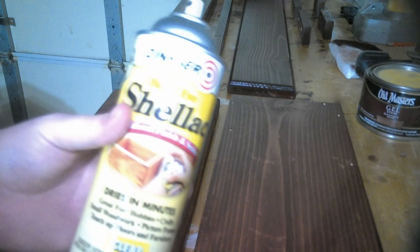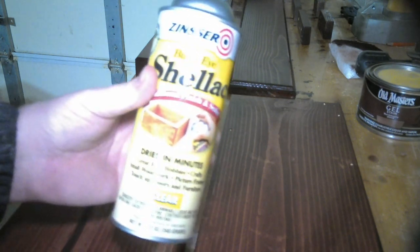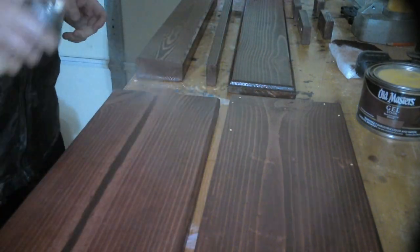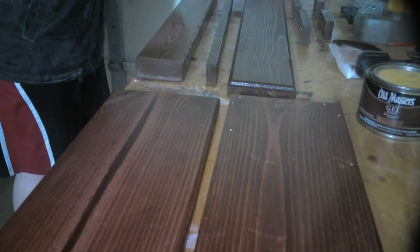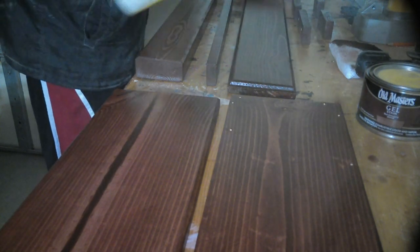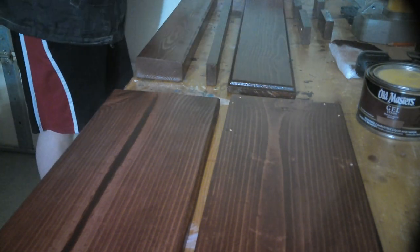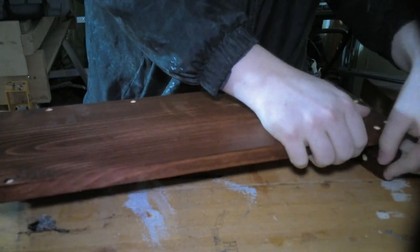Now that the staining process is done, I'm going to be using some spray shellac to give this wood project its final finish. I really love spray shellac because it's very easy to apply, not very expensive, and it leaves a great finish. It's also easy in the sense that I don't have to sand between each coat and it dries quickly, so it doesn't take too long to complete this process.